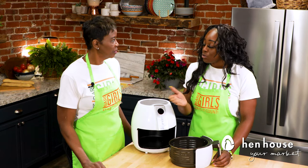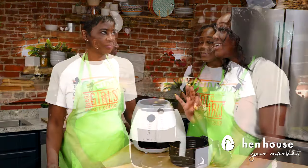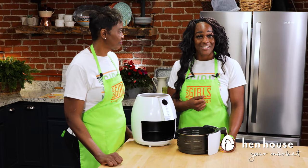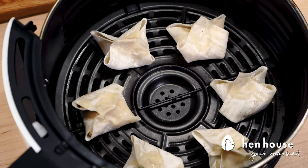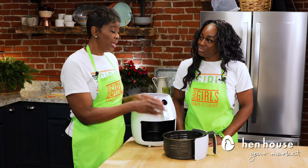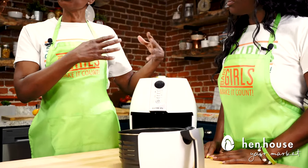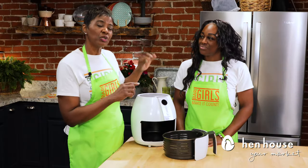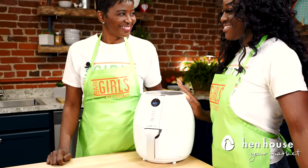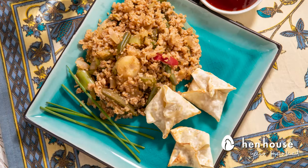You can cook these the traditional way on the stove with a high-heat tolerant oil — sunflower oil, toasted sesame oil, or canola oil all work well. We're going to make it count by cooking our rangoons in the air fryer. Before putting them in, brush with an egg wash, then cook at 380°F for two to three minutes — no more than three minutes.